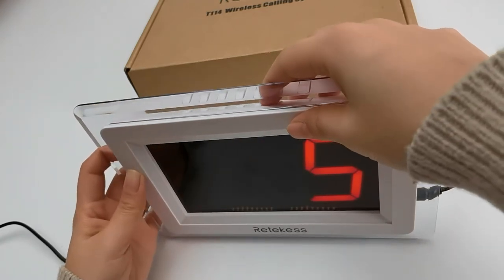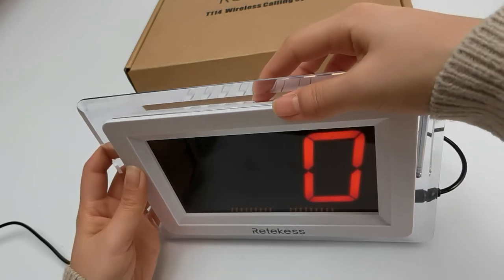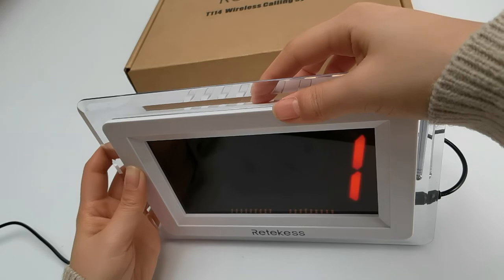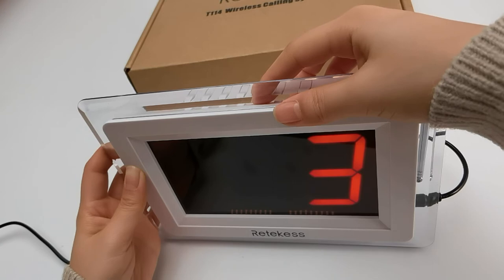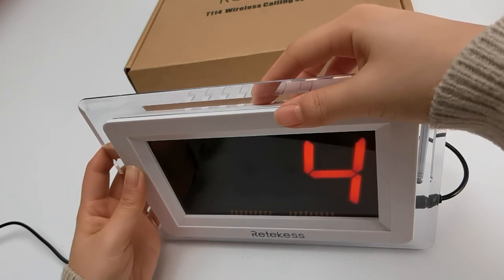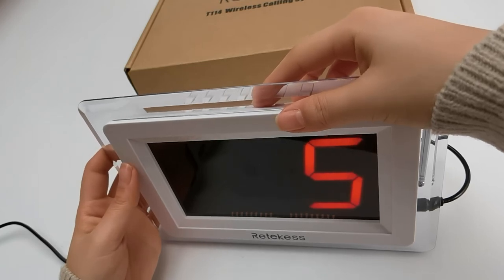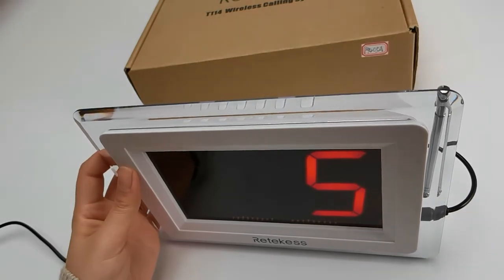This is for working mode. Number 999 call, area nine, nine, number call. It has six notices. You can choose the one which you need. Working mode setting.